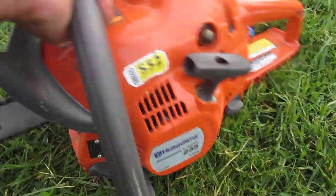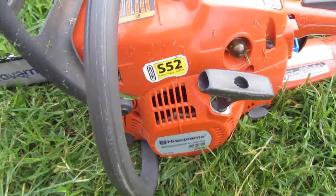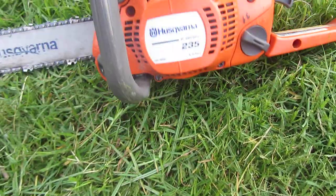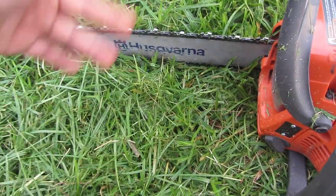Maybe next year I'll add a Stihl chainsaw to my fleet, but right now this one does the job.